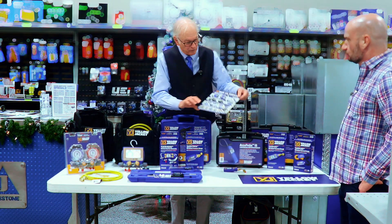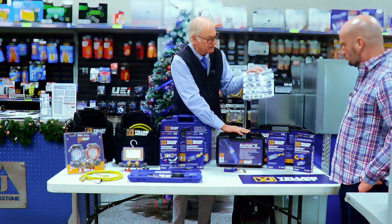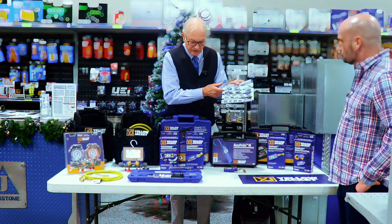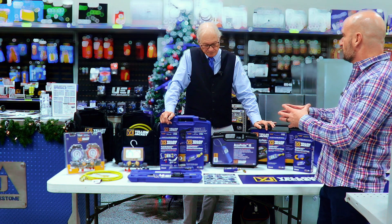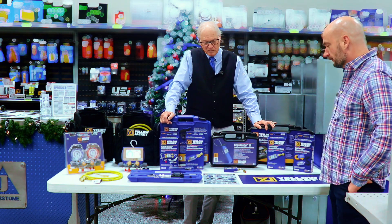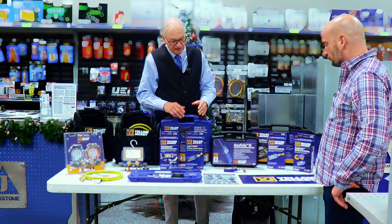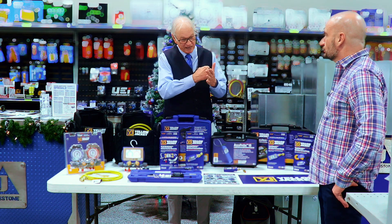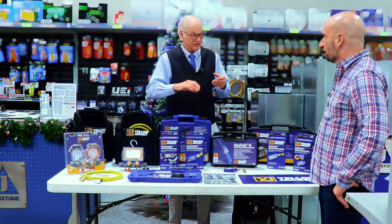This display shows all of our A2L compatible products — from recovery machines and the IR leak detector, which does pick up A2L refrigerants, to DC vacuum pumps and all the wireless tools. One of the big questions for the pumps is sparkless motors — that's the big compliance requirement for A2L, and everything here meets all the standards. The DC motor is sparkless, and there's a hidden benefit: it's a soft-start motor. It doesn't just bang and take off — it starts at low RPM and picks up, which is a lot easier on the drive.